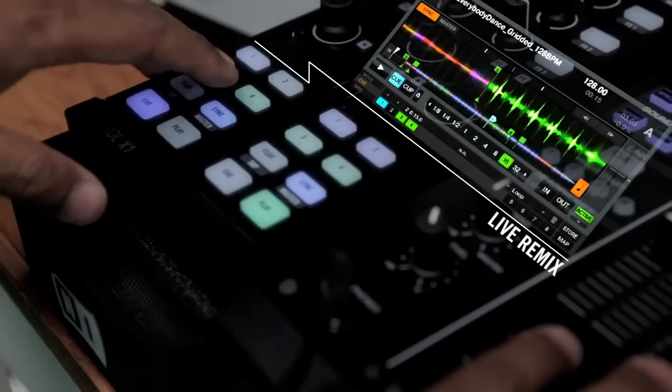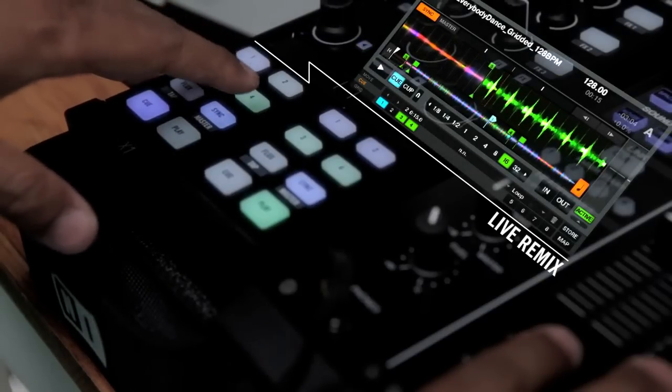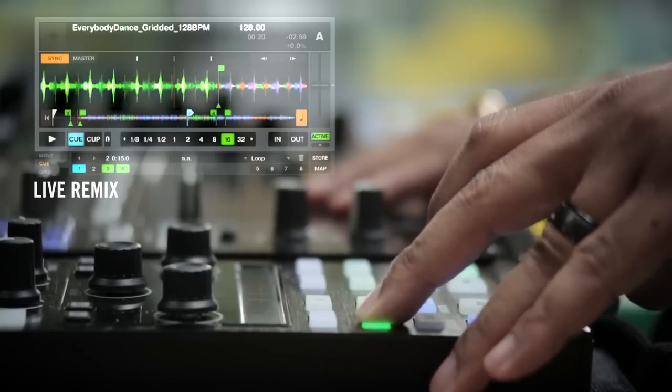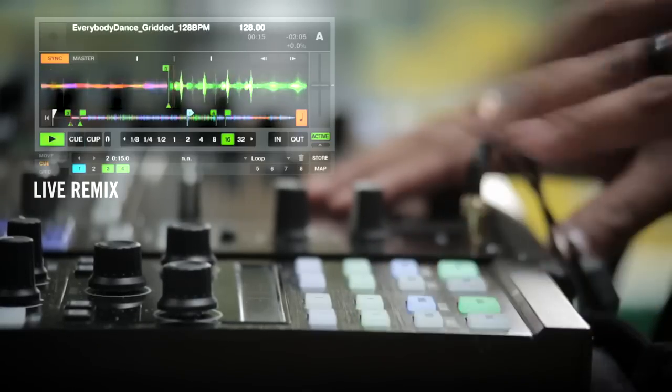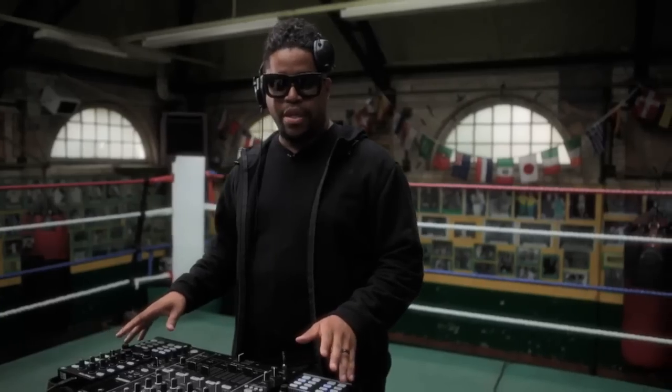One of the essentials of DJing is playing the right track at the right time. So with the X1s I could drop in a Nile Rodgers riff over the top at the touch of one button. And whilst I'm doing that, I could drop in a Chic vocal on top. It's that easy.